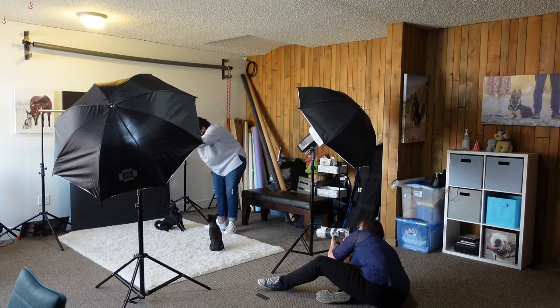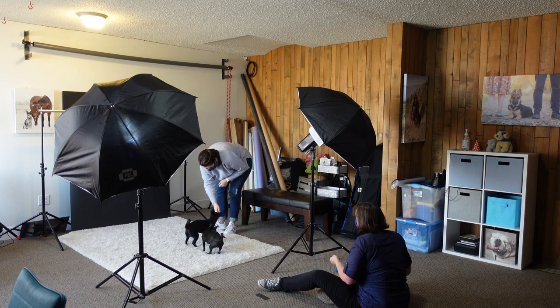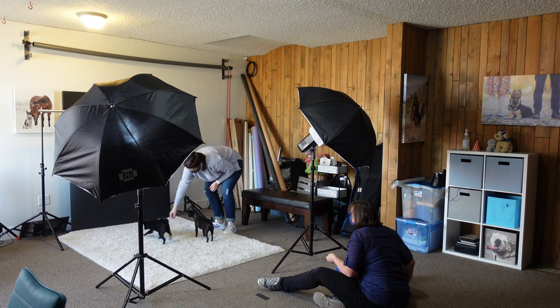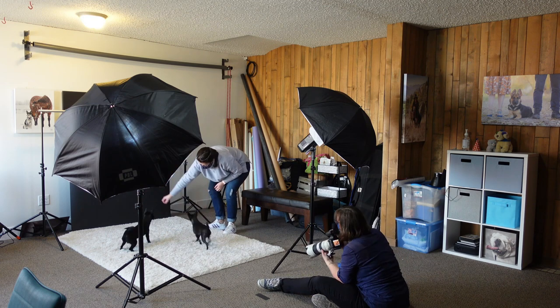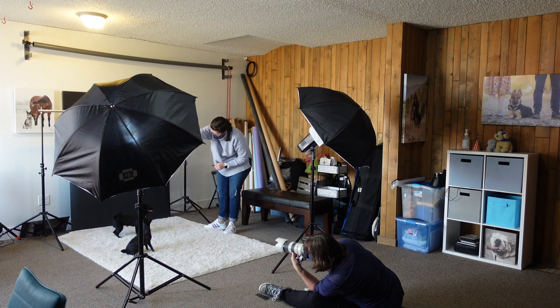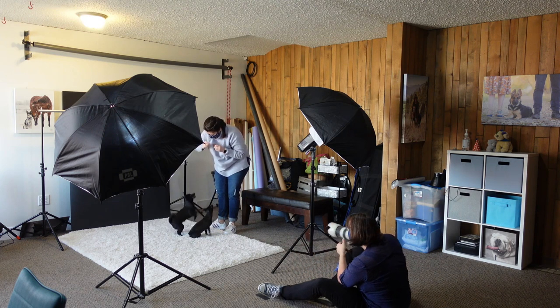You'll notice I used my 70-200 long lens quite a bit, especially in the first part of the session. Once they warmed up and realized mom had all the treats, I put on my other lens a couple of times too. Sometimes with shy dogs I don't stand over them — trying to get that top-down shot is a cute photo, but sometimes it makes them nervous. So sometimes you don't want to stand over them.